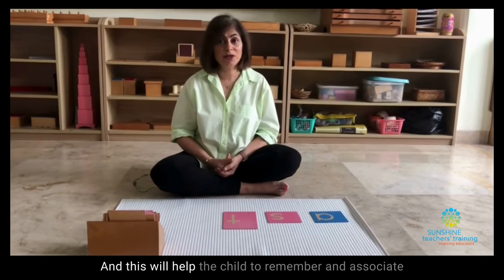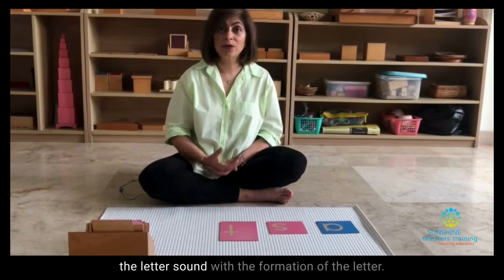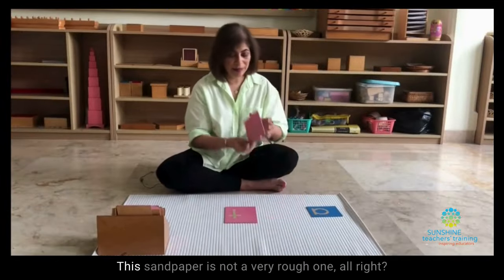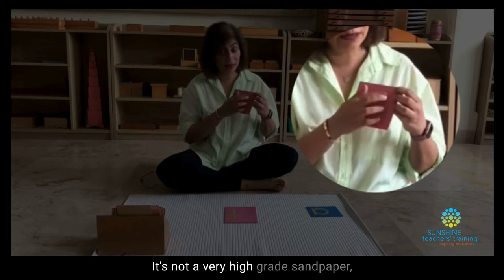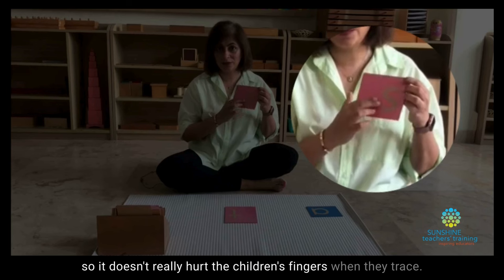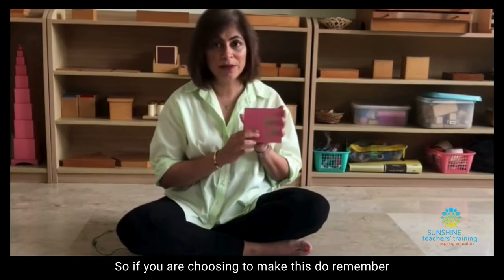This will help the child to remember and associate the letter sound with the formation of the letter. This sandpaper is not a very rough one — it's not a very high grade sandpaper, so it doesn't really hurt the children's fingers when they trace. If you are choosing to make this, do remember not to choose a very rough texture of sandpaper.